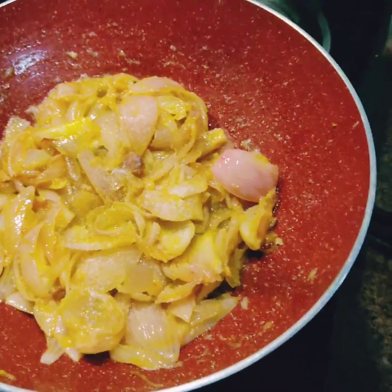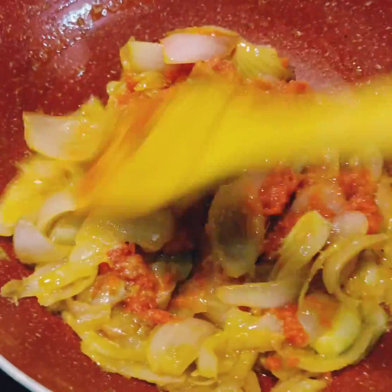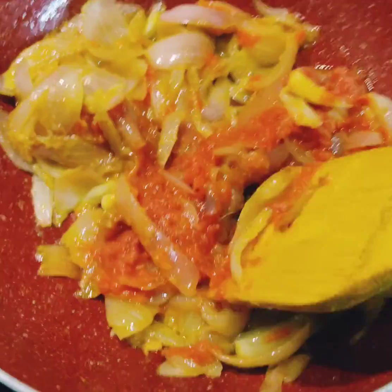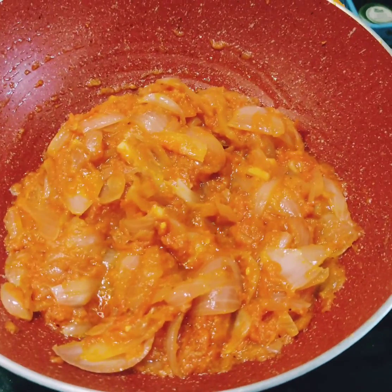I added a little salt so that the onions sweat well. I always make tomato puree at home, but you can add fresh tomatoes too. The idea is to cook the onions and tomatoes together well until they blend into each other and form a fine paste.